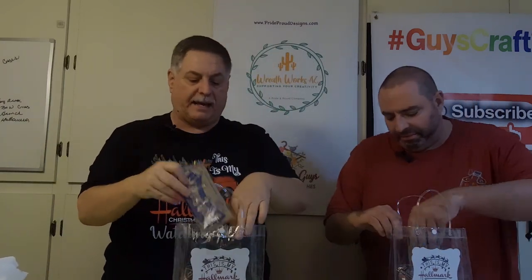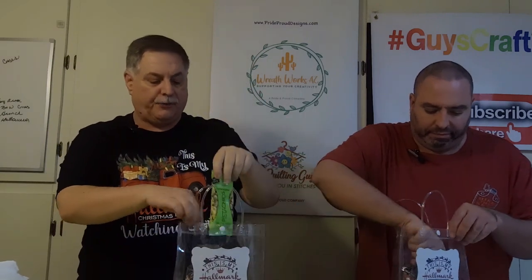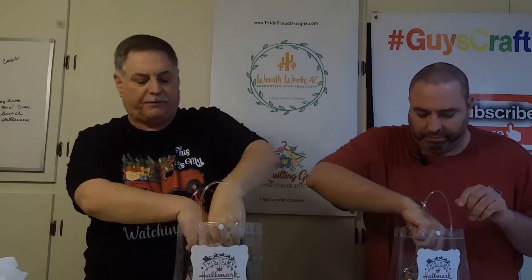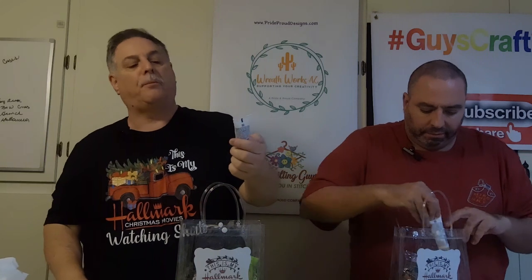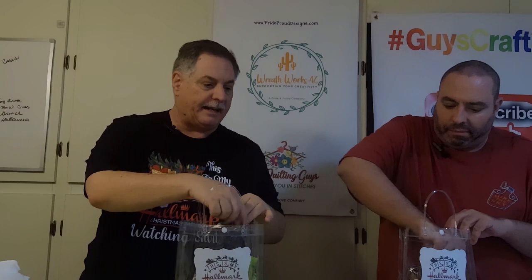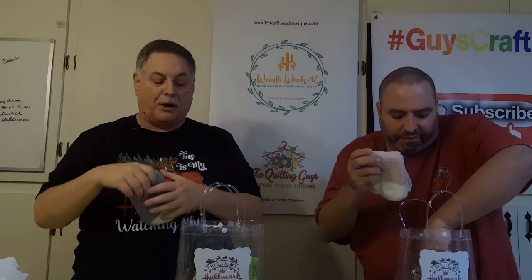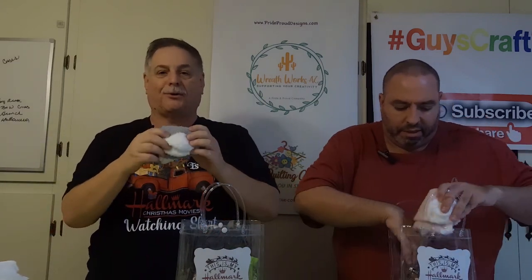Each bag gets a Pop Secret popcorn as part of the gifts. The next bag gets a thing of pistachios. We're just looking for snacks and things that people can have as they're watching these Hallmark movies. We also found some Go Bond hand cream, so we're dropping that in as well. The other thing we bought was comfy curly socks.